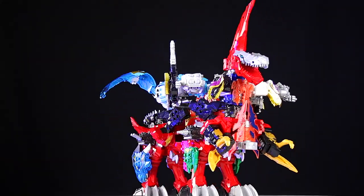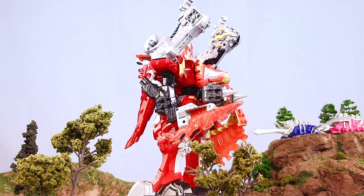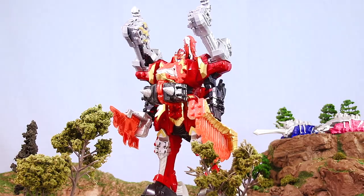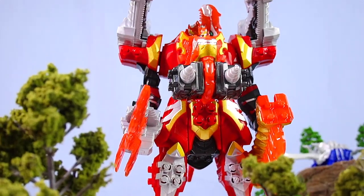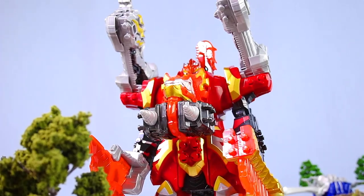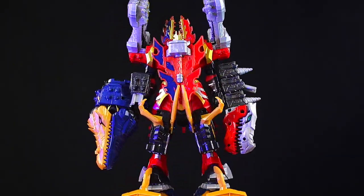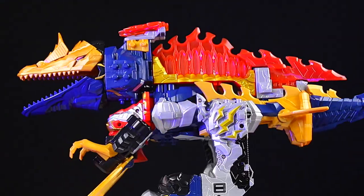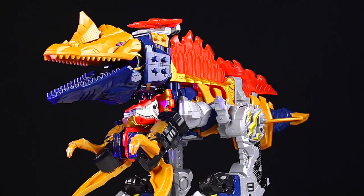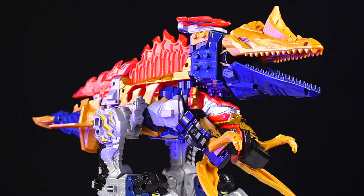So there are still a whole bunch of Dino Fury Zords that we haven't heard anything about as far as being released as toys. First is the Dimetro Blazing Zord — he makes a couple of cool combinations, like combined with the T-Rex here, or combined with the T-Rex and Mosa Razor. This one is one of my favorites. I really hope Hasbro has plans to release the Dimetro Blazing Zord later on.